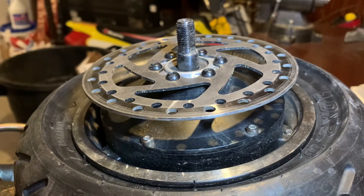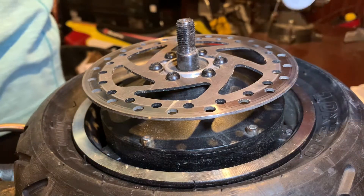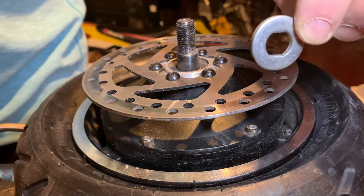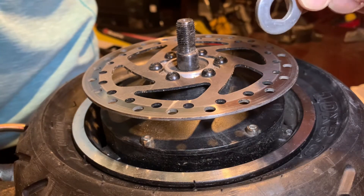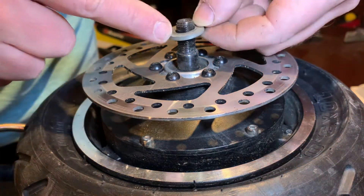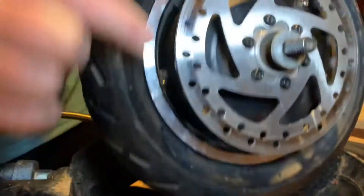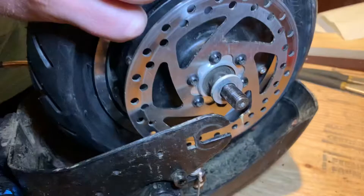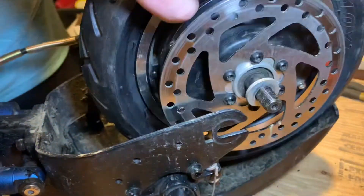Once you have finished tightening all of the screws, we're going to start putting our tire back on. For this you're going to need the first washer — this one does not have a hook and it's going to be the first thing we put on. You're going to put it on top until it doesn't go any further, and it's going to stop when it needs to. Slide it in, and one important thing you should do is make it even on both sides.